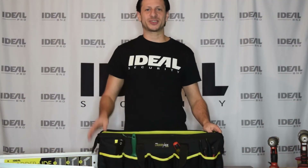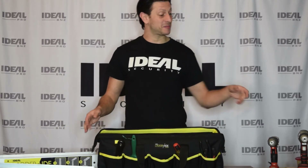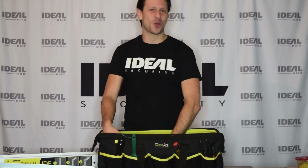This bag is perfect to store your LatterAid, but of course you can use it to store whatever you want, like power drills or even your lunch.